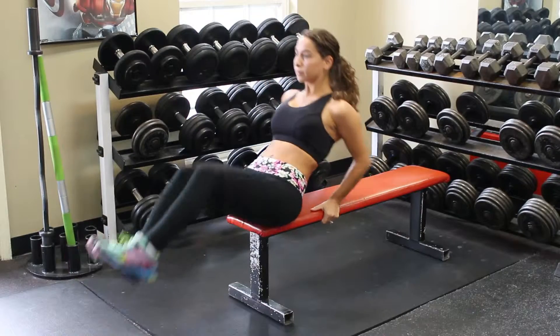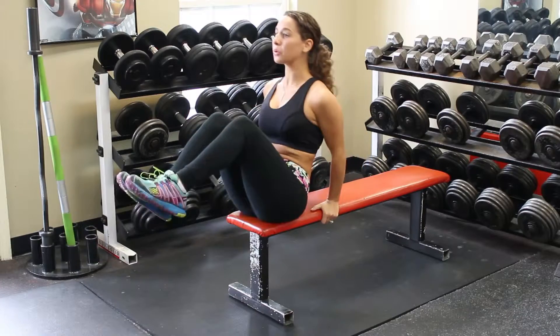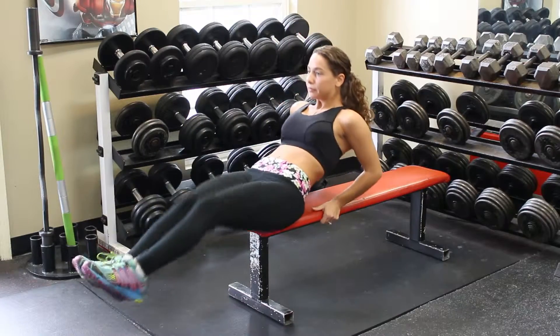Always remember that core is part of every single workout that you do. Always keep your core tight with V-ups, legs, back, arms — everything.